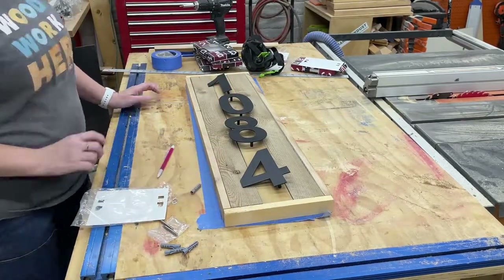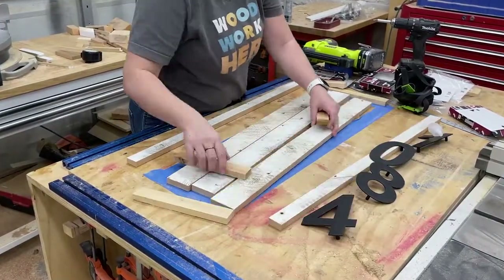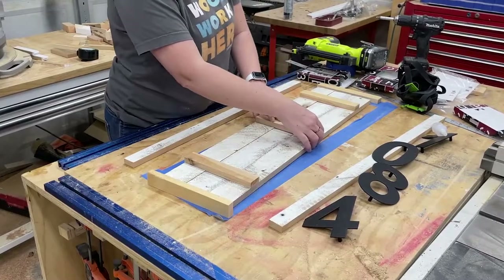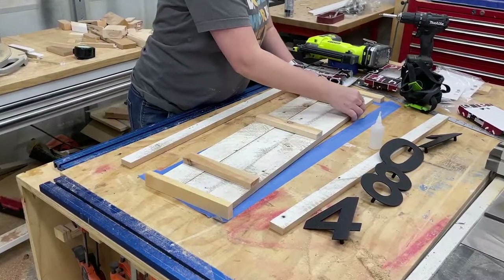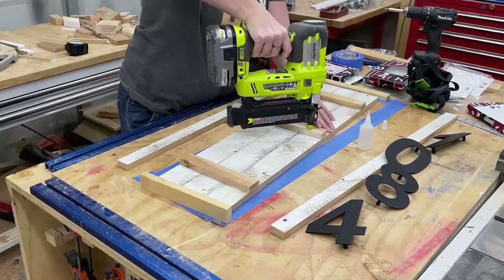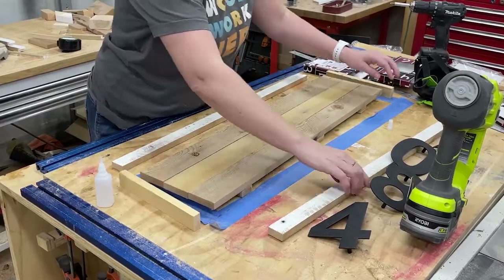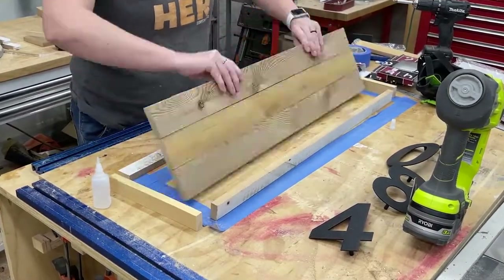After a little stalling, it was time to assemble. I started by adding some cross supports across the back to hold the slats together, and I secured them using some wood glue and some 18-gauge brad nails. Then I flipped it over and went on to attaching the frame.